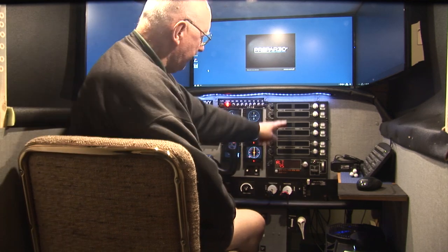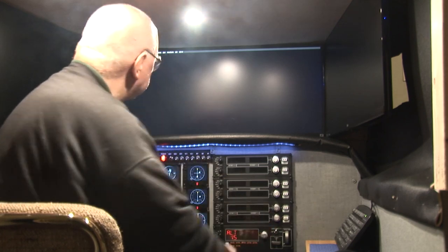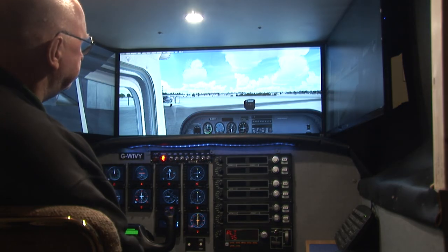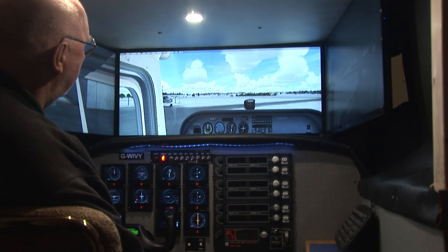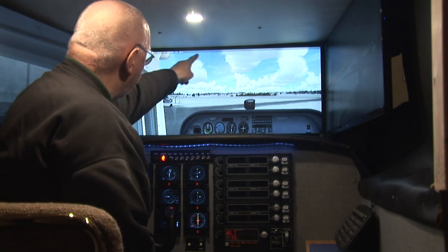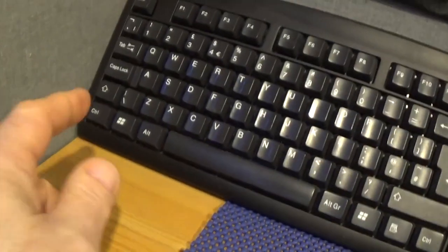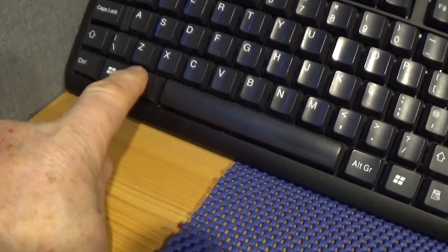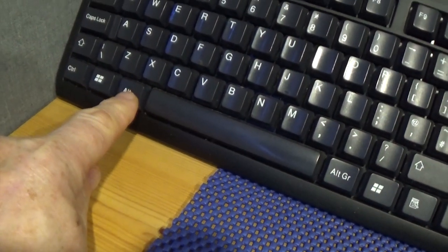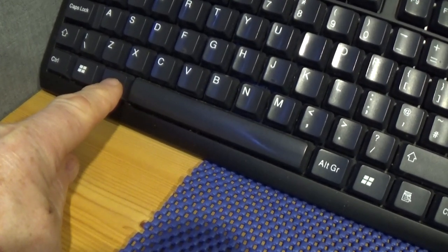You saw the flash on the radios, which indicates that there's a start. Now, to get the option bar across the top, just use the Alt button. Tapping it will bring it up; tapping and holding will remove it.